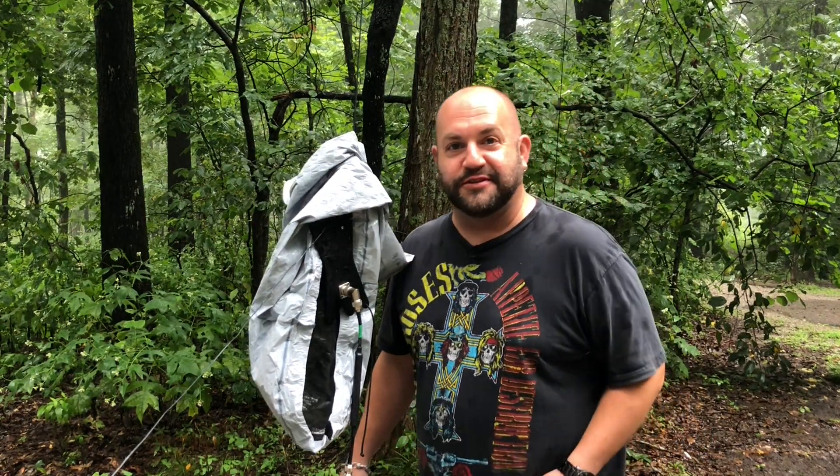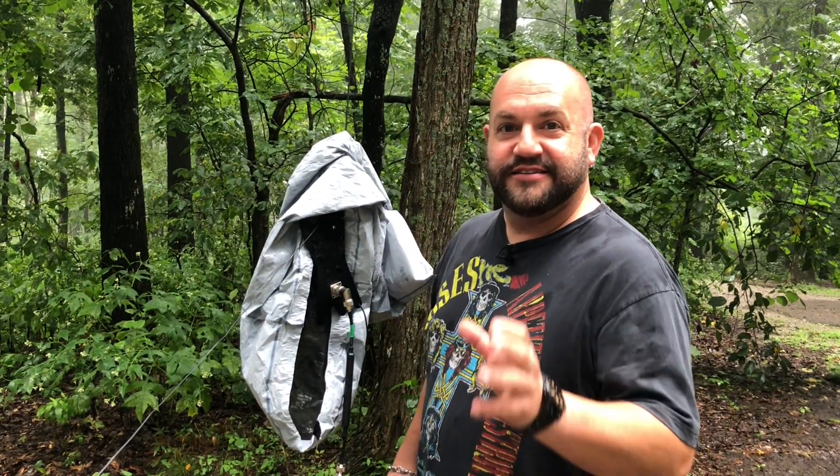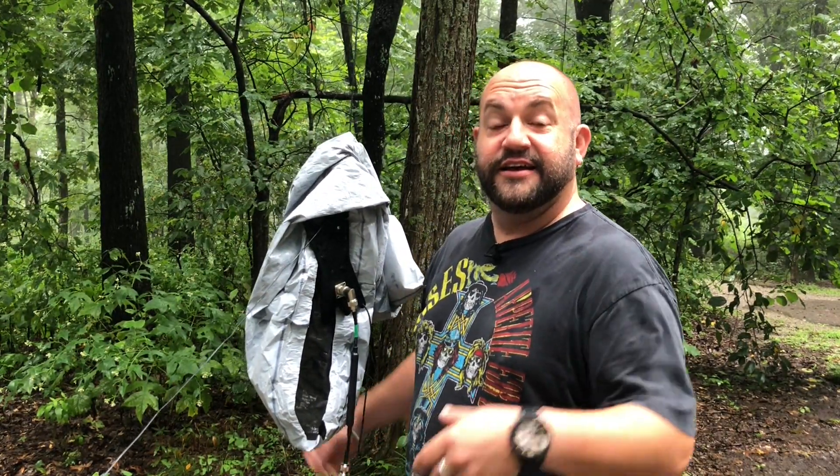Hi everyone, Mike here at K&MRD Radio Stuff with another Pro Portable Tip for you. Today we're going to talk about how to keep your antenna and feed line dry during inclement weather.